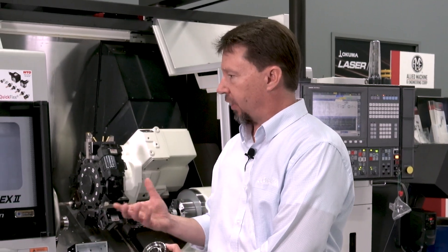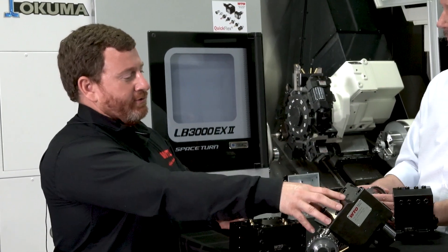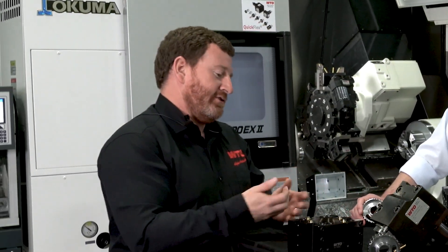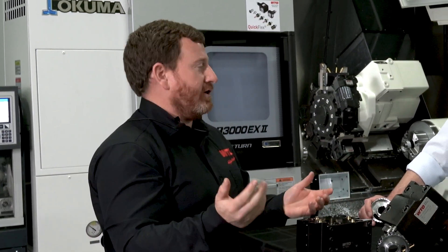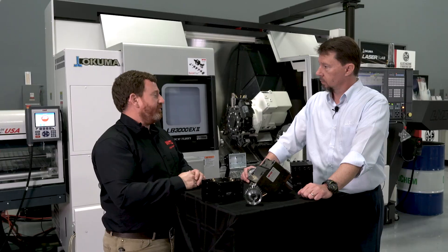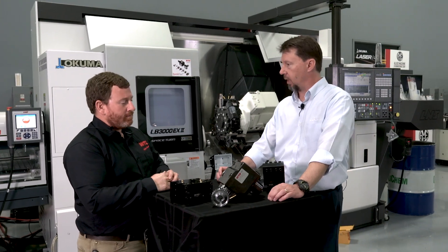Tell me a little bit about the Quick Flex system for your collet. Quick Flex comes standard on all of our driven tools. It's a quick change system that also allows you to use ER collets. You don't need a special adapter — you can put the ER collet straight in the unit or use our Quick Flex adapters straight in the unit. No special extra stuff you have to buy.